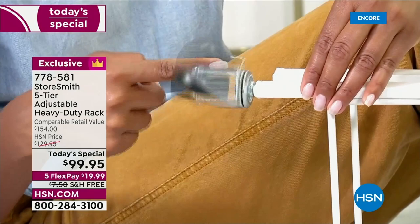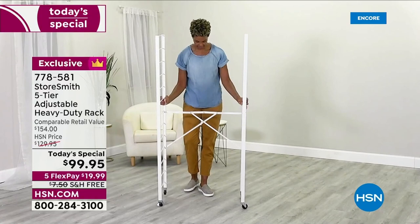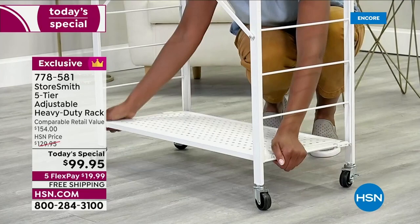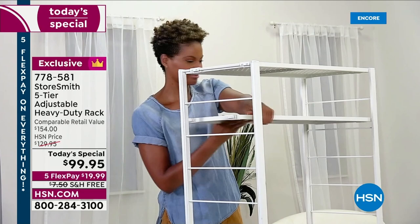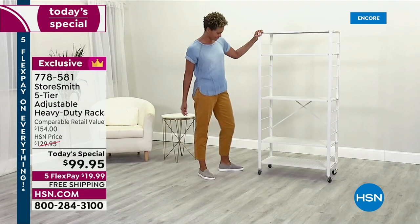For me, fall is absolutely that time of year where you really want to get things clean, get it ready and organized, especially before the holiday busy season. There's literally no better way than our most versatile heavy-duty collapsible shelving rack that we have ever offered. This one is from StoreSmith and it's absolutely brilliant — it does more than any we've ever offered before in any brand, and yet it collapses down to almost nothing. The price is phenomenal tonight.